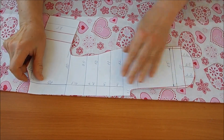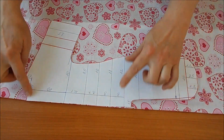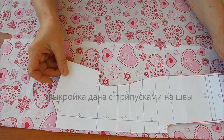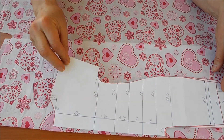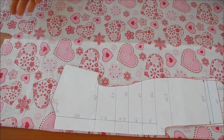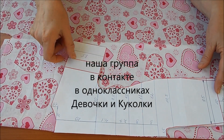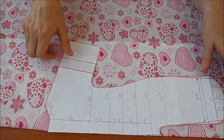Как будем раскраивать спинку: ткань нужно сложить в два раза, положить по краешку выкройку, приколоть булавочками, обвести и вырезать. У меня не хватило ткани, и я делала рукав сборным. Маленькие подсказки всегда нужны — всем приятного творчества, смотрите видео до конца, у вас всё получится.